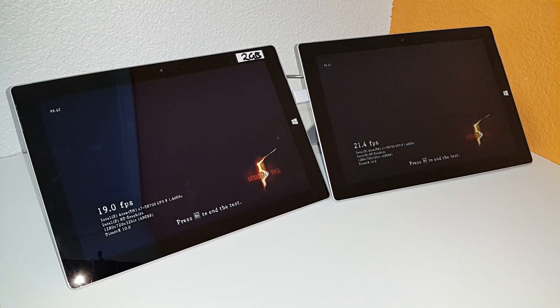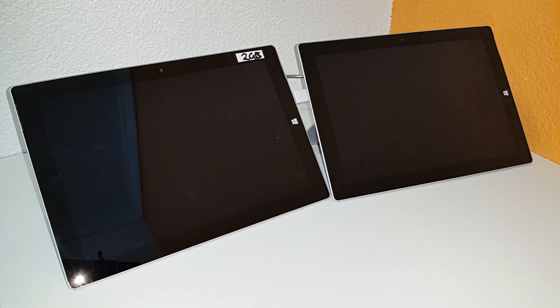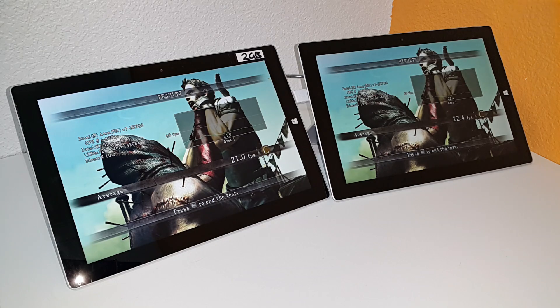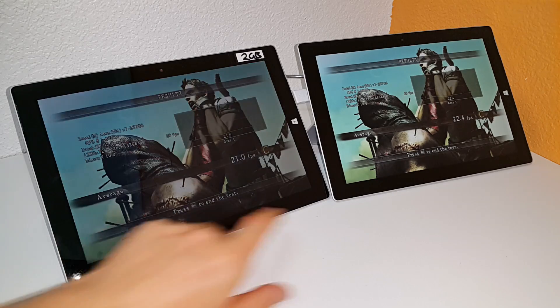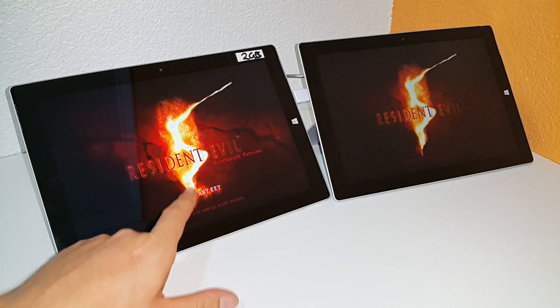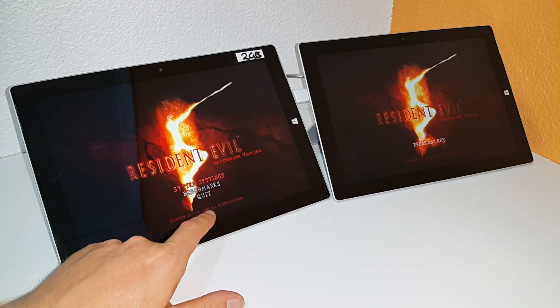So the third loop of the Resident Evil 5 benchmark is now finishing up. Let's see what the gap is here now. Now there's only about 1.4 frames per second difference there. So you can see that fan seems to be helping a little bit. I'll actually exit out of this and have a look at the desktop to see the temperatures.